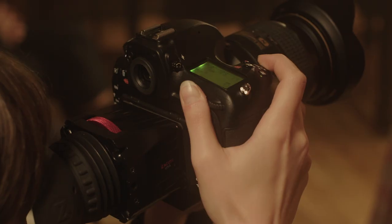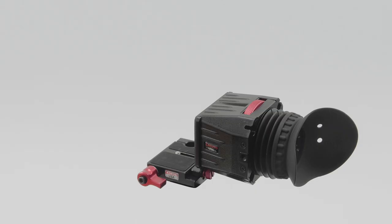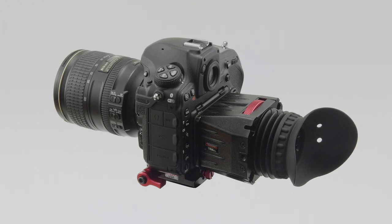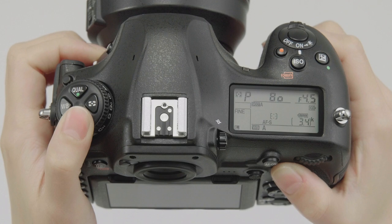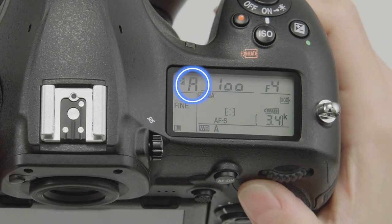If you're used to the viewfinder or are worried about light from the monitor, you can use a third-party monitor loop hood. To minimize the sound made by the aperture mechanism, shoot in manual exposure or aperture priority auto mode.